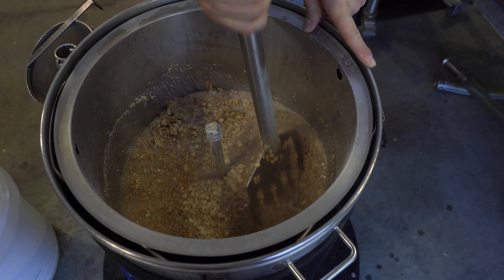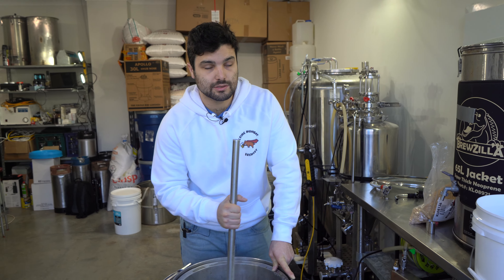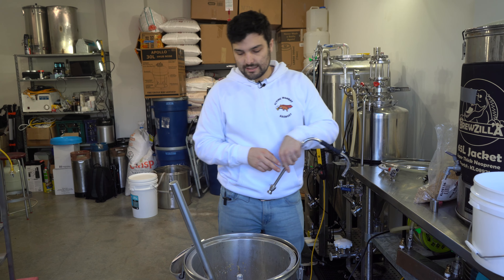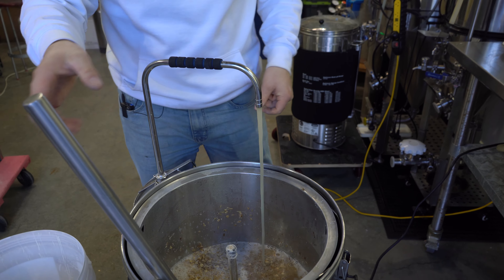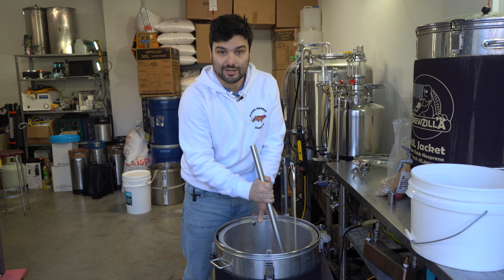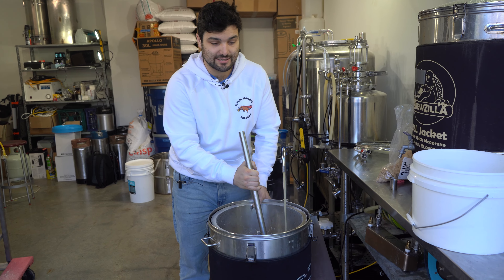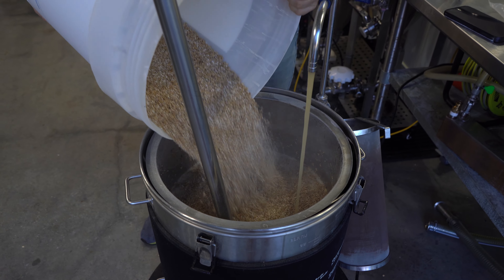Let's start mixing these in. We're mixing a little bit at a time because if you dump all your grains in at once you can end up with dough balls — clumps of grain that are wet on the outside and dry on the inside — and you lose efficiency, not getting as much out of your grains as you could. We're also getting the recirculating arm on. It's a pump that recirculates the liquid through the grains during the mash to keep temperature even and improve extraction. If your system doesn't have one, don't stress — it's a nice-to-have, not a need-to-have.